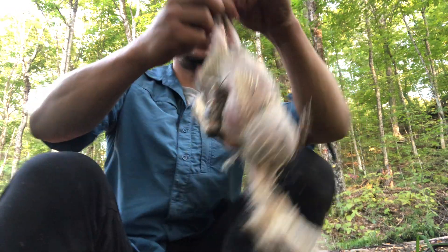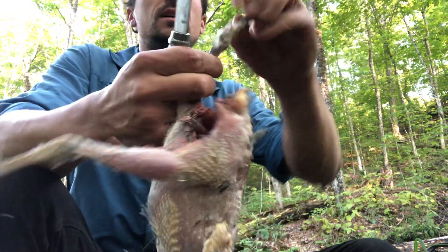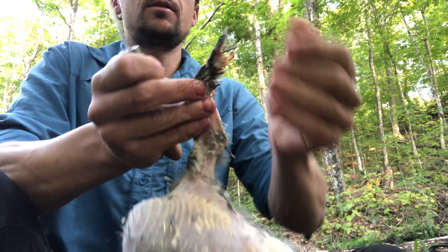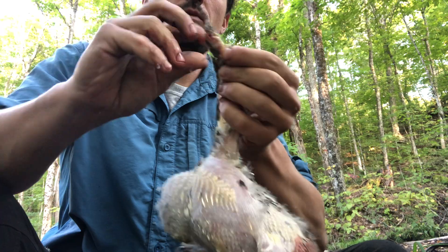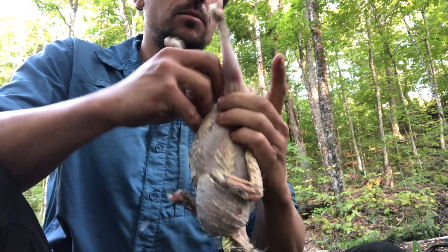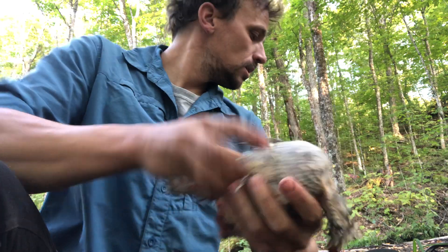Last step: the head comes off high up, right under the neck. The legs come off below the kneecap — give it a little crack in the opposite direction and they cut right off. This is exactly how you do chickens. I used to cut off the tips of the wings, but I find they don't hurt anything — you can throw them out with the bones or, even better, make stock. With the exception of a little nit-picking from the juvenile feathers, you have a nearly oven-ready roaster.